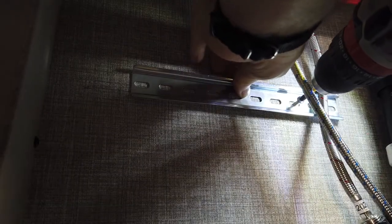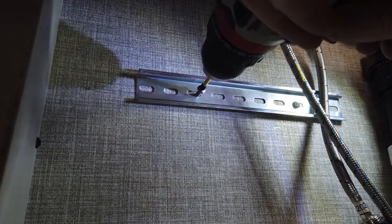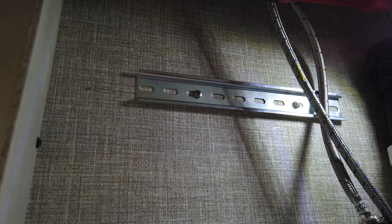Beginning with the DIN rail, using your cordless drill and the appropriate screw, install the rail 2 inches below the top of your installation area, and a half of an inch to the left of the area's most right-hand side.